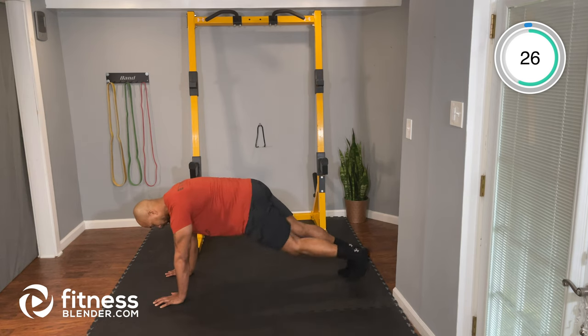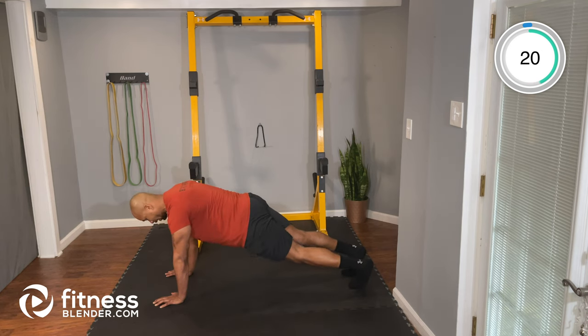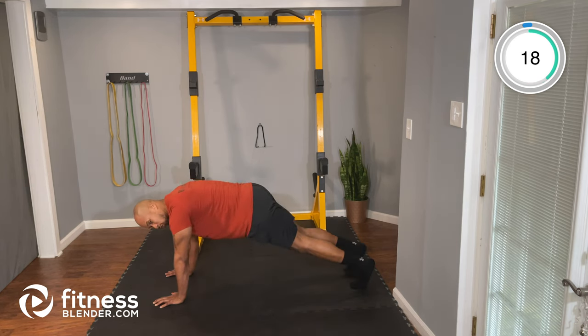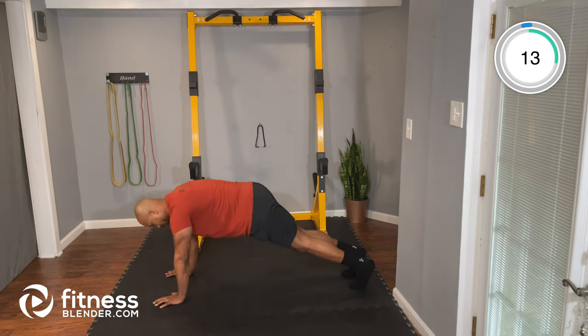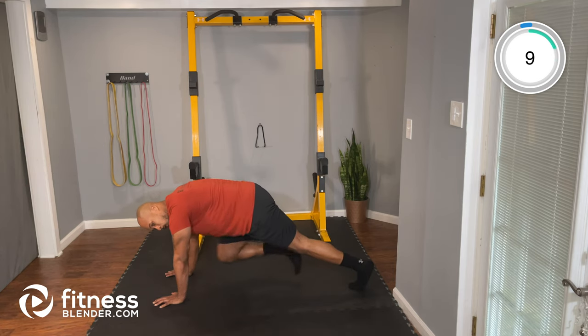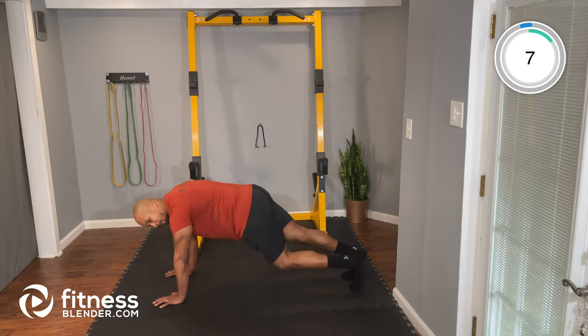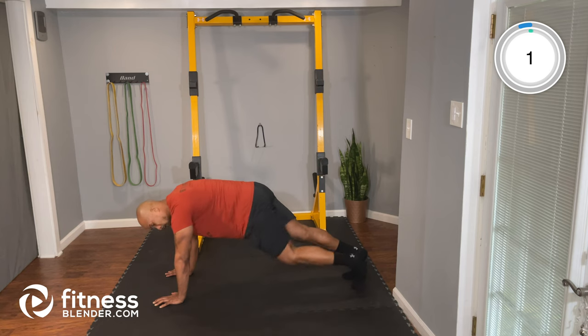Good work, keep it up. Good control. Keep that back flat. Brace your core. About five seconds here — and time. Nice job.